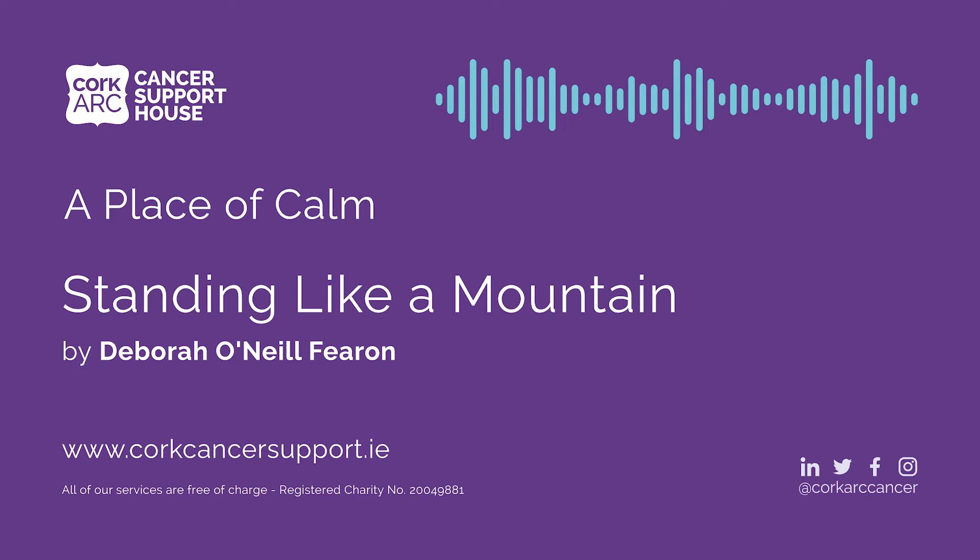Bringing the awareness now into the chest and the torso as a whole. Becoming aware of the breath as you inhale and exhale, and feeling the movement of the breath throughout the whole of the body as you stand in this mountain position.